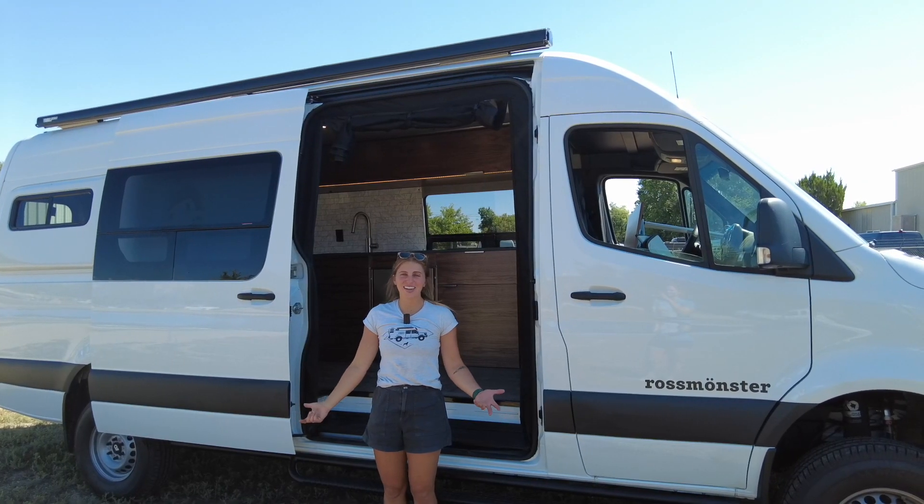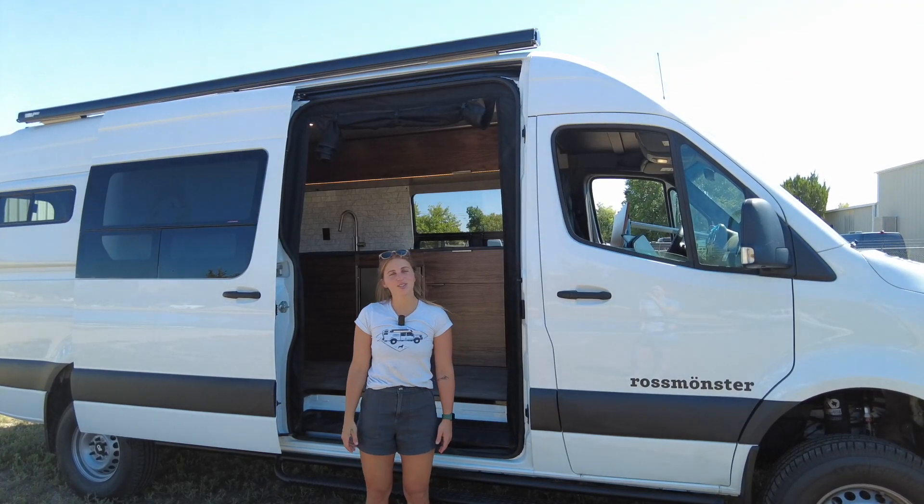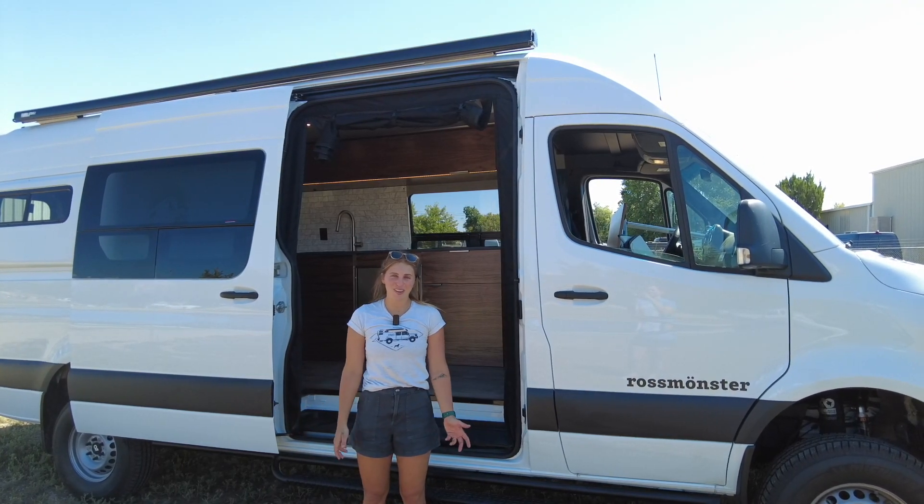That wraps up this van. I'm Lucy with Rossmonster — thanks so much for tuning in. Be sure to follow us on Instagram and subscribe to our YouTube channel so you never miss a tour. Hope you have a great rest of your day.